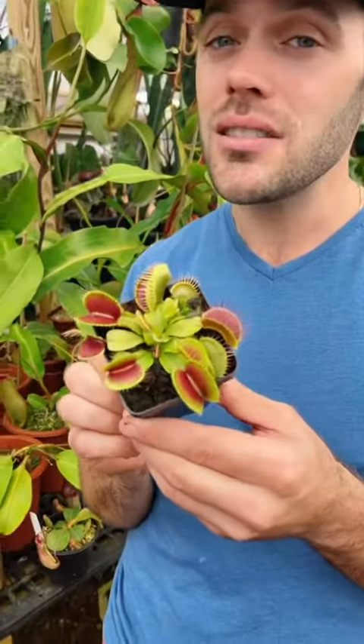I work with my partner Dom at his carnivorous plant nursery, and today we want to share with you some easy beginner carnivores. Venus fly traps are one of the number one suggestions for your first carnivorous plant — these things are so easy, they are perennials.